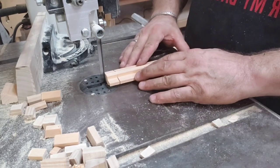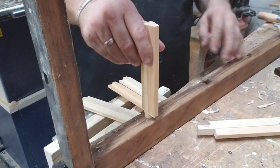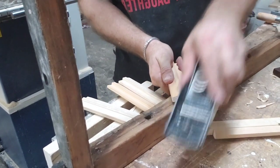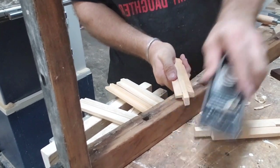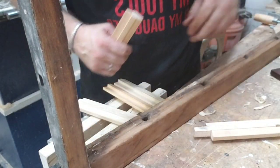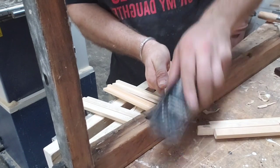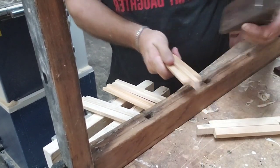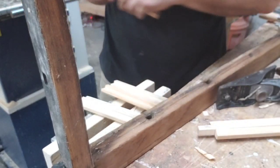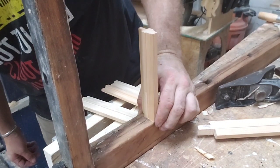So back to the bandsaw cutting out the little muntinitos. Let's see if this one fits — I've got to do a little adjustment. I'll get my block plane out again and do a little slice, slice, slice and see if it fits again. I think my tenon's a little long but I haven't discovered that yet, so I'm gonna shave it some more. See how it's rocking back and forth in there? I bet it's too long. So I step around to my bandsaw, cut it off a little bit, and bang — fits just right.